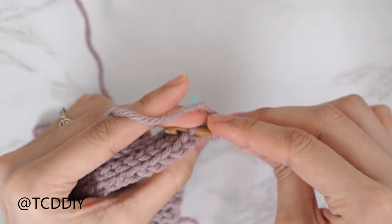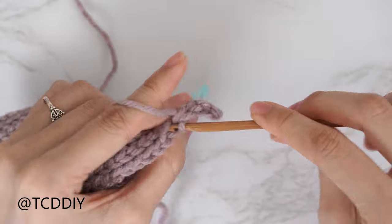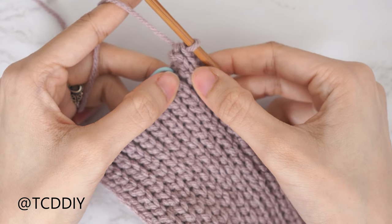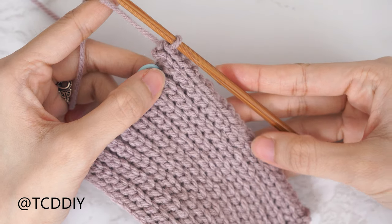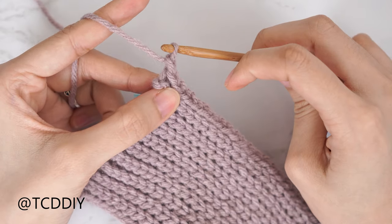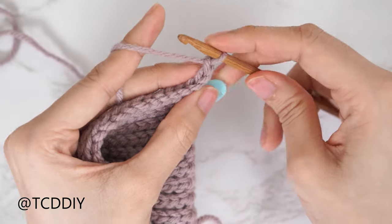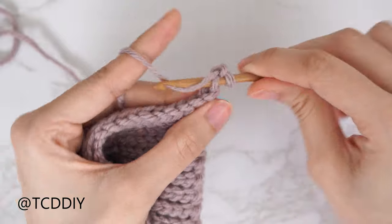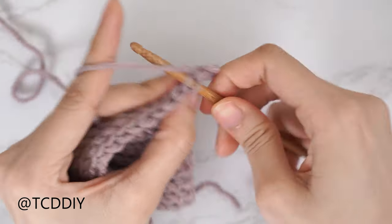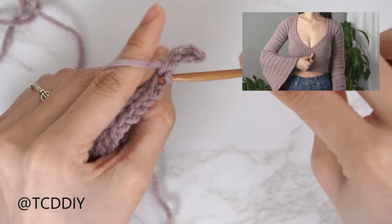From here, continue putting one back loop slip stitch into every stitch. At the end of this row, chain one, flip your work, and put one back loop slip stitch into every stitch. I'll meet back to increase just once more. We chain two — the first chain counts as a stitch, the second as a chain — flip the work, insert into the second chain from the hook's back loop, and continue. Repeat these two rows until the bottom band stretches from mid underarm over to mid chest. Meet back right after an odd number row.